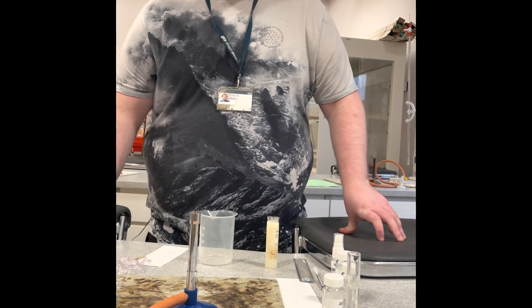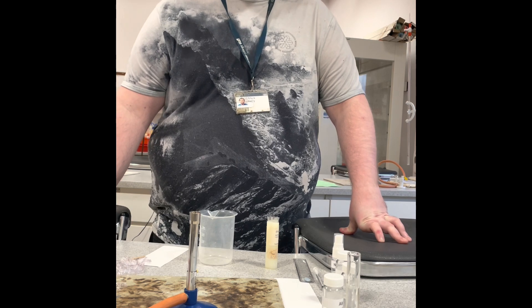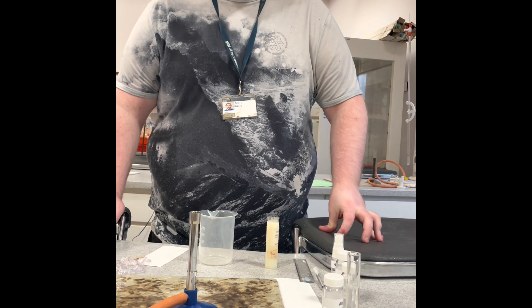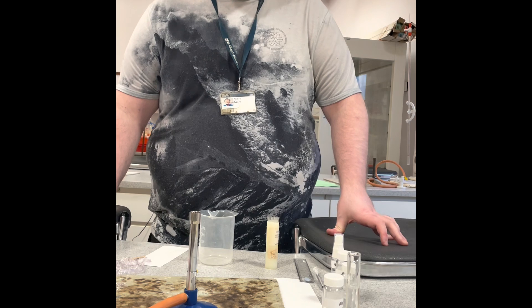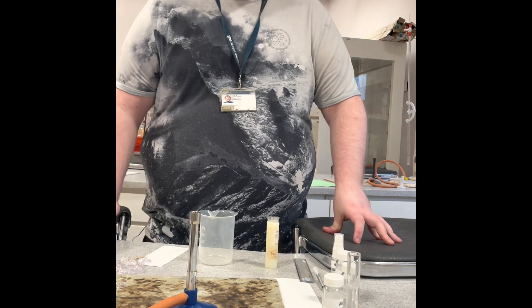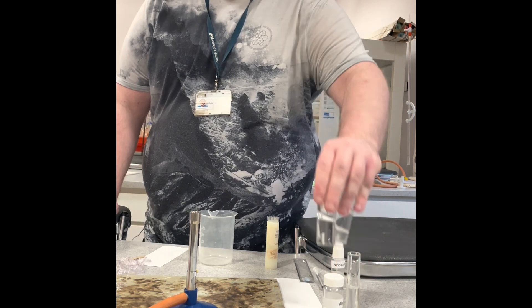Today we're going through amino acid chromatography, which is a required practical on the BTEC course. We're going to look at some different solvents, try to extract the chemical inside each solvent, and then do chromatography to separate them out. The difference between this one and plant chromatography is that the amino acids are all colourless liquids.